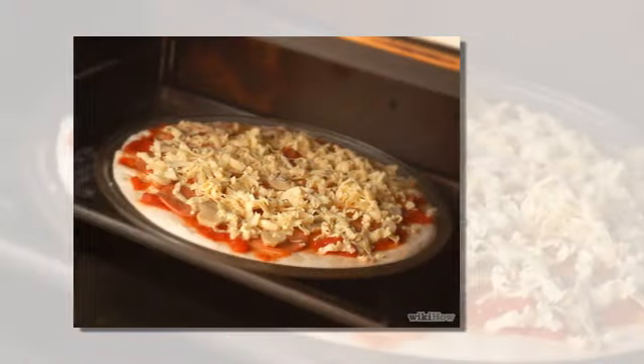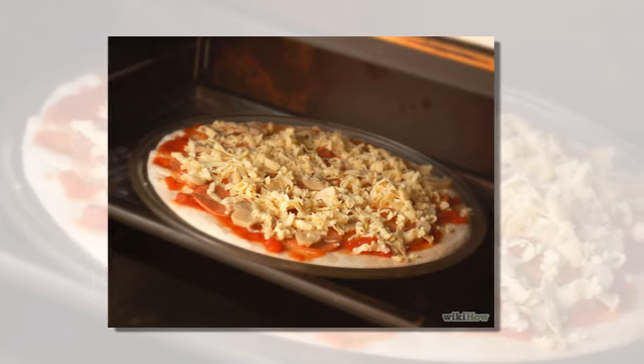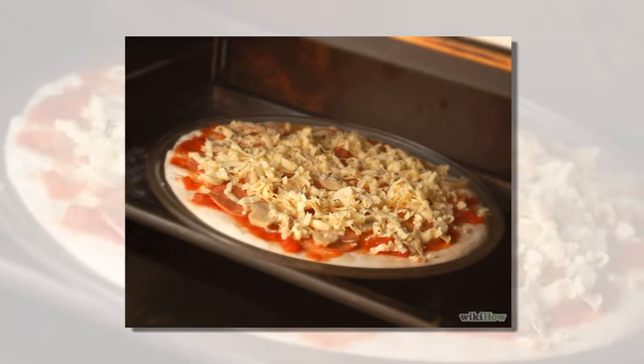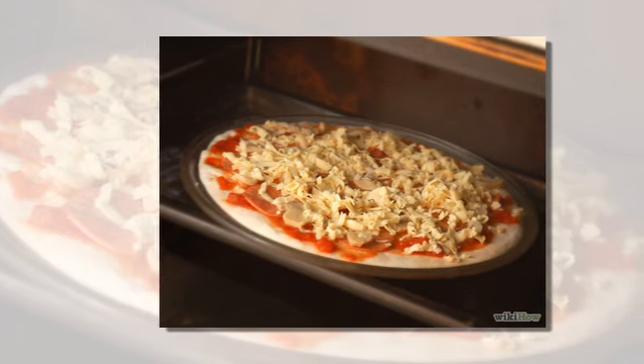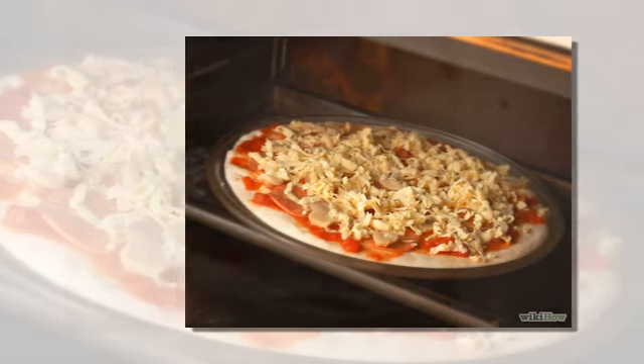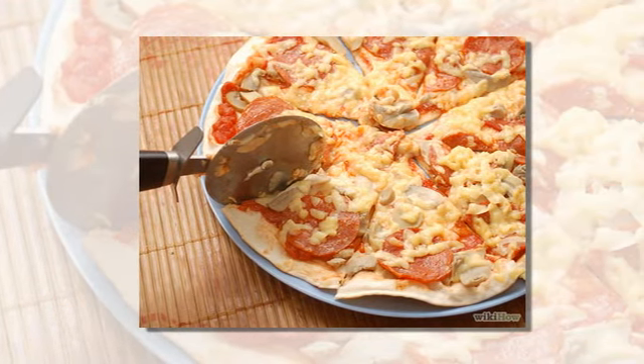Number seven: put the pizza in the preheated oven and bake for approximately 20 minutes, but keep an eye on it to avoid burning. Number eight: at last, slice and serve.